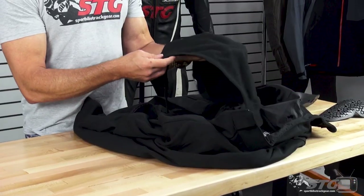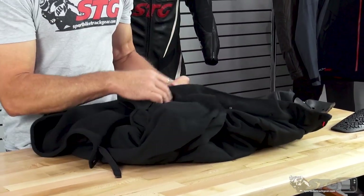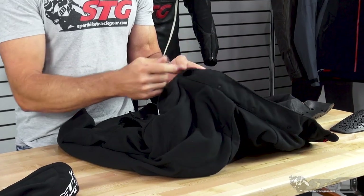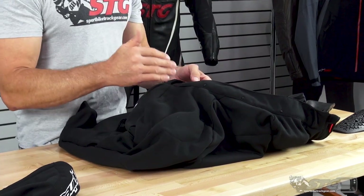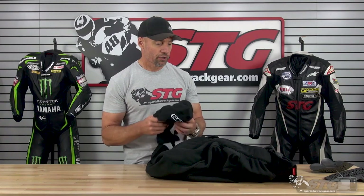It has a snap-off hood, and this was really well executed. The snaps had a massively positive engagement — see, it takes a little bit of effort to pull it off. They also hide the ends under this little pocket, and what I really like is that when you snap it off, you can barely see any evidence that there was a hood attached. So if you don't want the hood, simply snap it off.